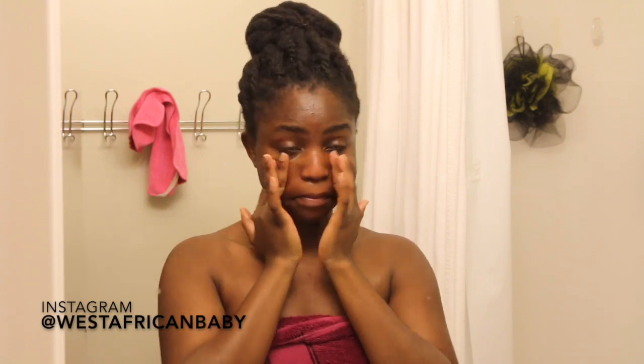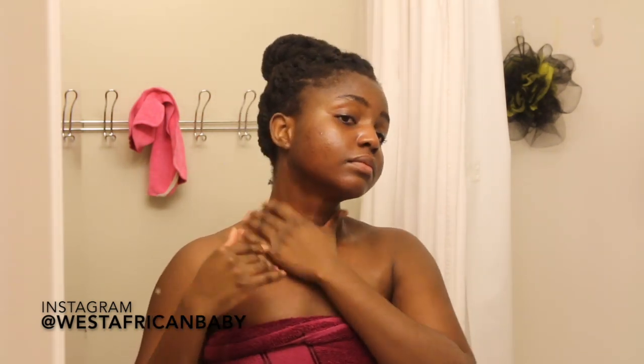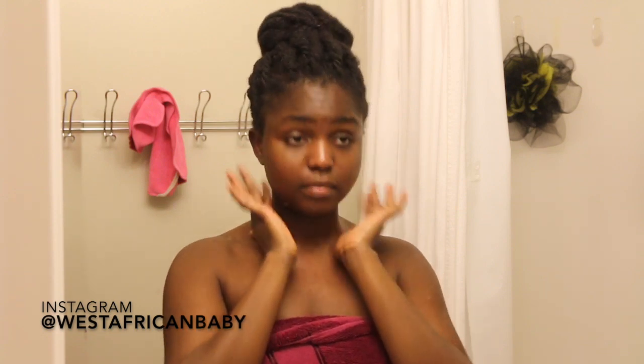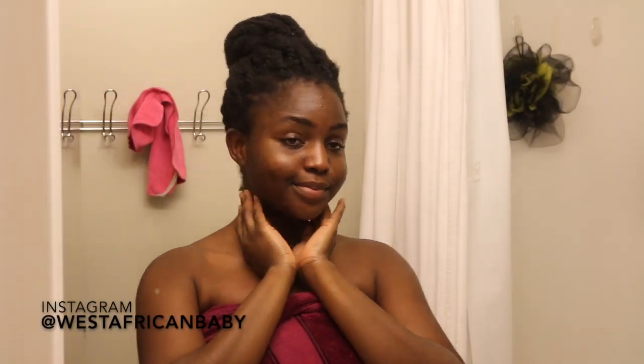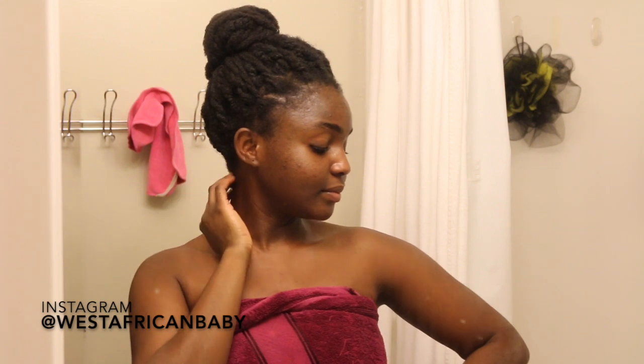I used to be scared of using thick butters or oils on my skin because I thought it would break me out, but it actually doesn't. When my skin is well-moisturized, it doesn't feel the need to work harder to produce oil. When your skin is dry, it works harder to produce oil to combat that dryness, which can lead to over-production of oil and breakouts. Using something like this just helps maintain that moisture level and keeps your skin glowy, supple, and healthy.